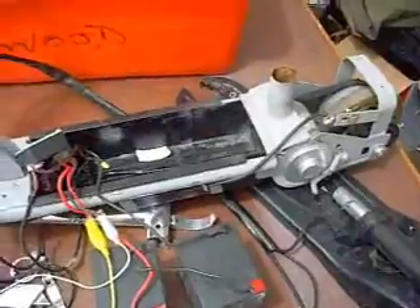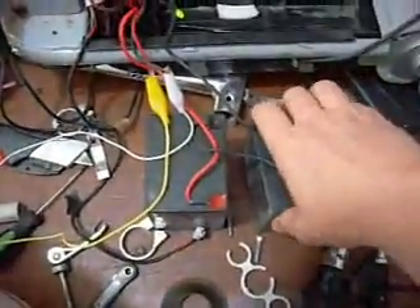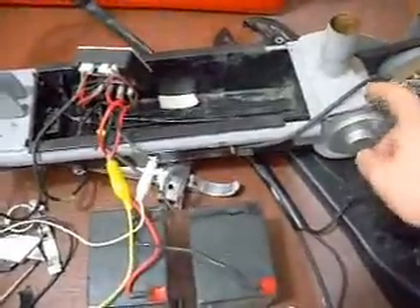Hello viewers, Mezcal here. What we're looking at is an electric scooter — it's a 24 volt system. There's your PWM that drives it, controls the speed to the motor.